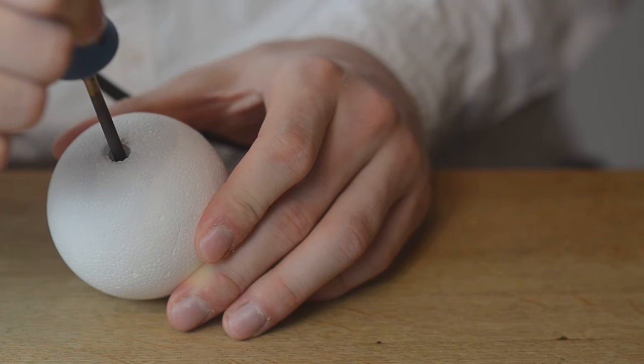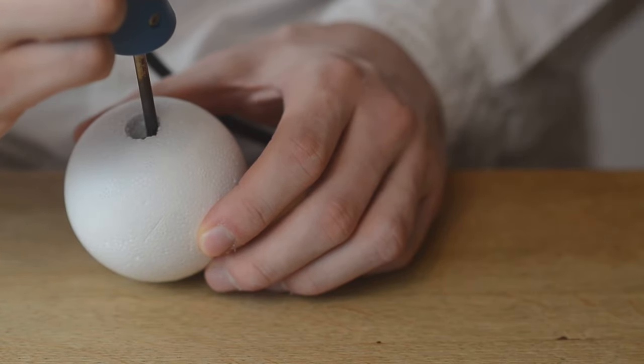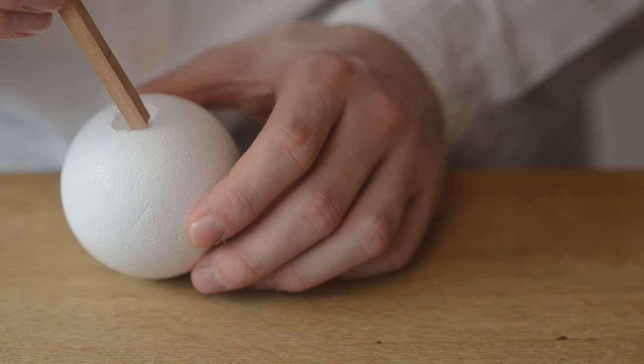The soldering iron is great to make a hole in the foam without making a lot of dust and dirt, but you can use a drill or a rotary tool as well.